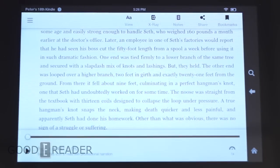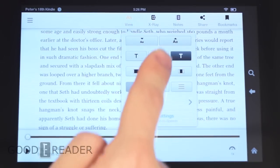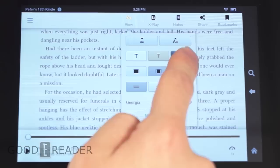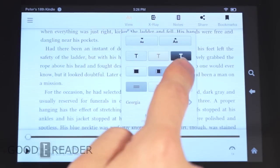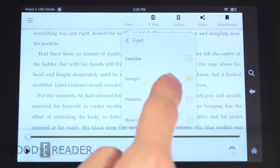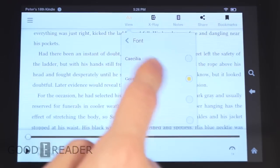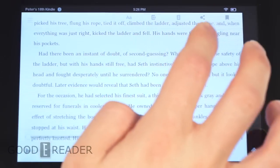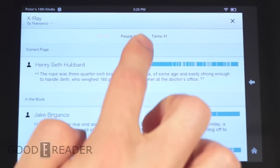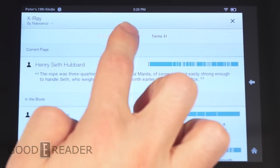If you tap, you get a bunch of options at the top. You can change your text size via the up and down controls — everything's live on the screen. You have your text modes, margins, and line spacing. There are also font styles such as Helvetica, Cecilia, and others.